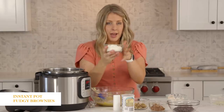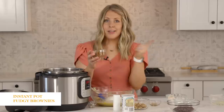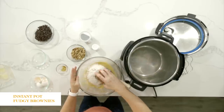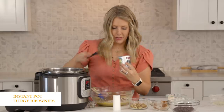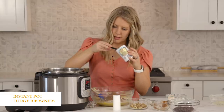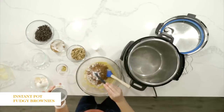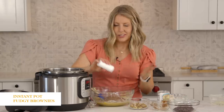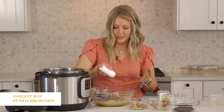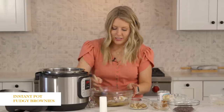Then on top of this we're going to add three-fourths cup of flour, then one-third cup of cocoa, about half a teaspoon of baking powder, and then just a little sprinkle of salt — it's like a fourth of a teaspoon, but kind of just guess. Then we're just going to combine this all together.